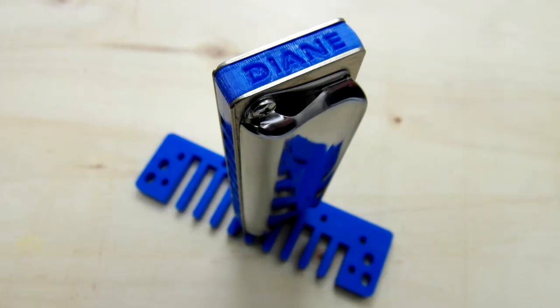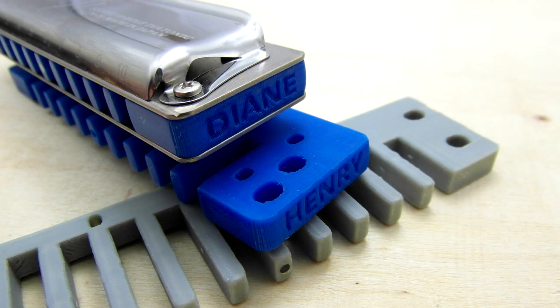Another nice little feature that I can offer with the 3D printing is a personalized name option. So if you want to have your name on the side of the harp, you just put it in when you make the order and we can add the name for a small extra charge.